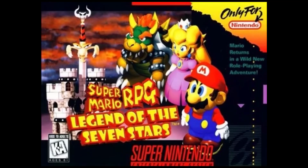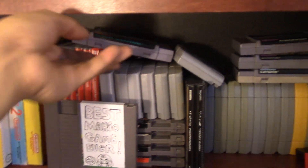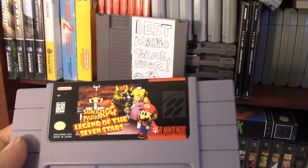Stay tuned for next week because I'm going to be uploading another Mario RPG custom. Mario RPG was first released in 1996 in North America and it was a hit. This is considered one of the best Super Nintendo games of all time.